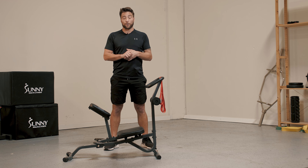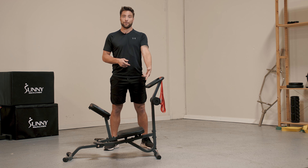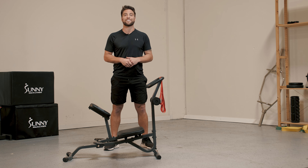So now what we're going to do is we're going to hop on and go over some of my favorite stretching exercises that you can do with our new stretching exercise machine. Let's hop on and get loose.